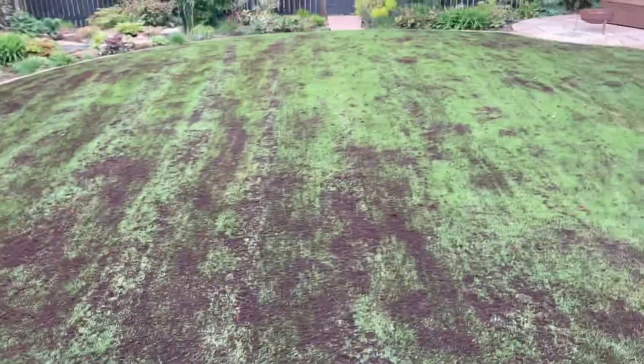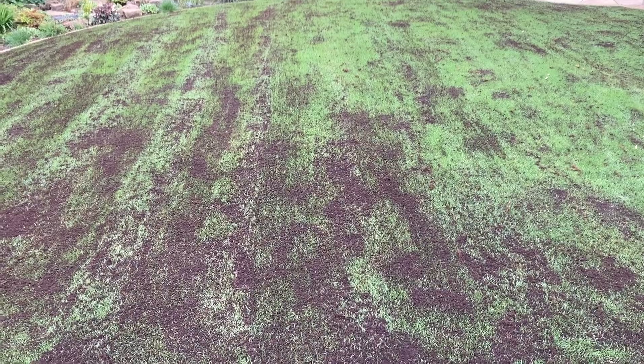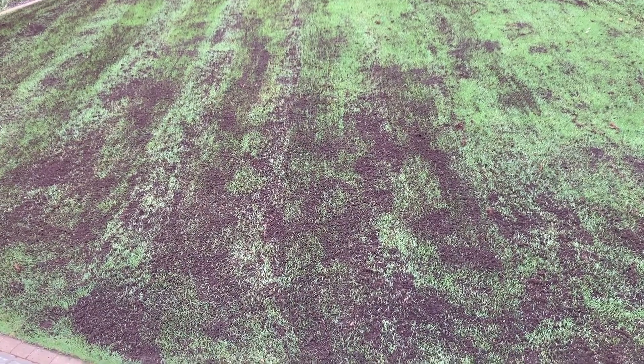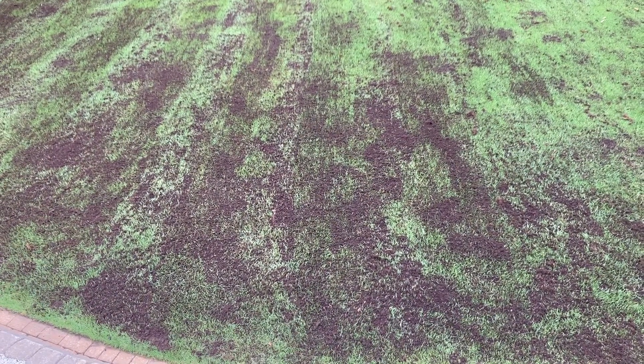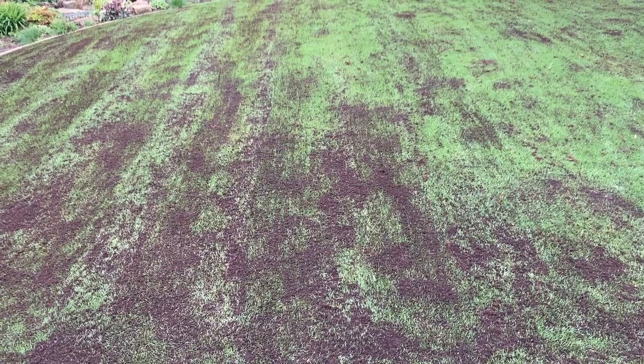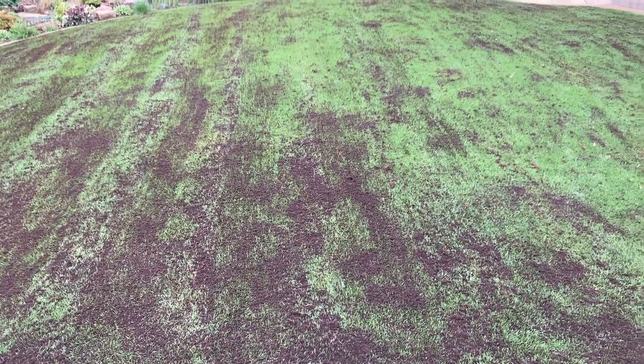Hopefully once the seed germinates we will see some thickening out and maybe those dead patches will accept the new seed and grow. Whatever the problem was, hopefully it won't continue with the new grass and it'll all come out in the wash. I'll ask the customer to keep an eye out for big birds landing - maybe they're coming after the leather jackets. But at the moment I can't really see any evidence of that, because there are no holes in the soil. Normally you get quite a lot of bird holes from leather jackets, so I'm not putting my eggs in that basket just yet.